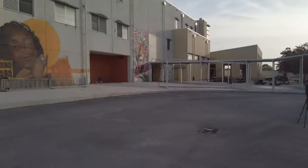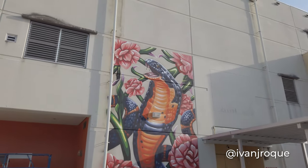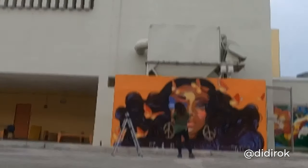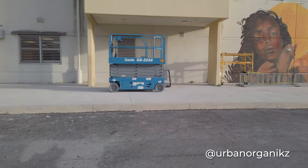Thanks to Derek Wilson for organizing all the artists who set the bar really high before I got there. Ivan Roque did his version of the Cobra, Didi Rock's amazing portrait, and right next to my wall you can see Ray Ramirez's work in progress.